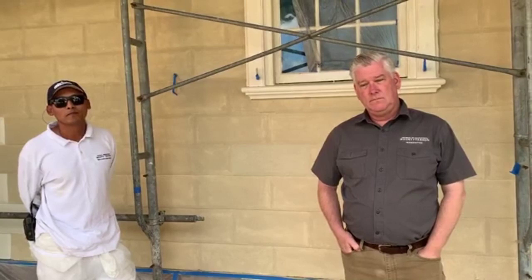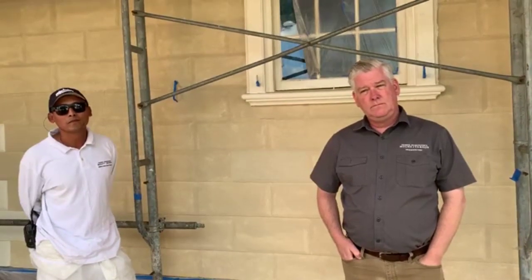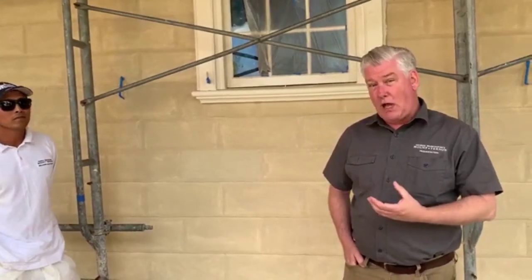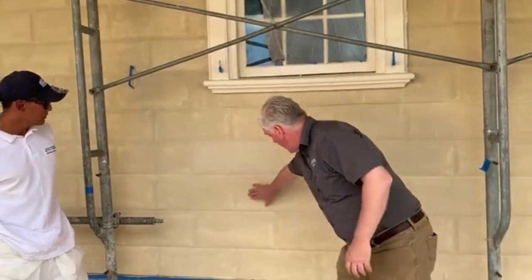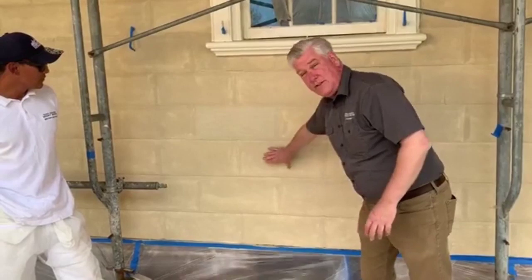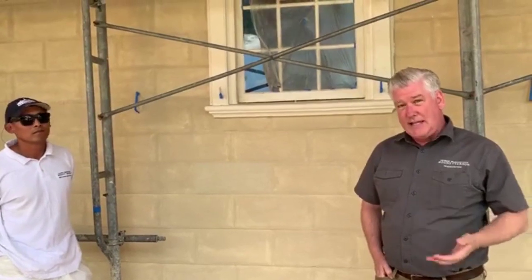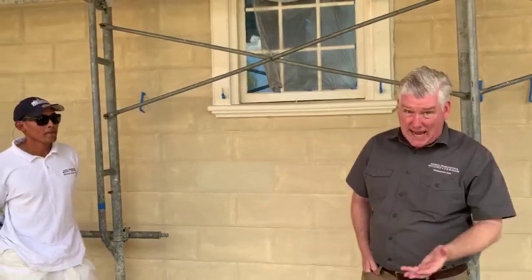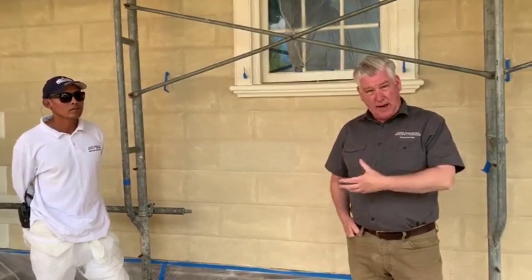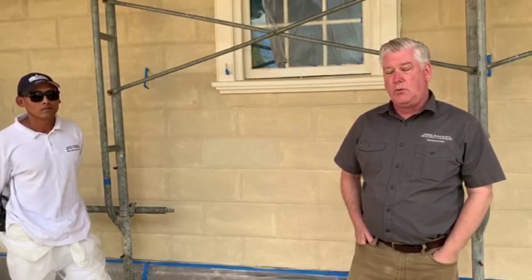Kevin is wondering if there's a difference between sand casting and rustication. Yes, there is. Rustication is the process of cutting the siding boards to look like stone blocks — where you see the bevel notches, and the top and bottom are beveled off so you have this flat face in the middle. That's rustication, and you do that to the wooden siding board. Then you paint and sand on top of that rusticated siding — and that is the sand painting or sand casting process. Rustication is the treatment of the wooden boards to make them look like stone blocks.